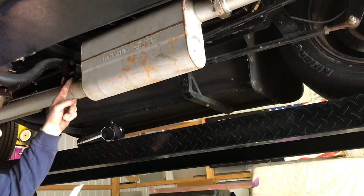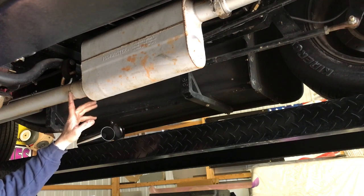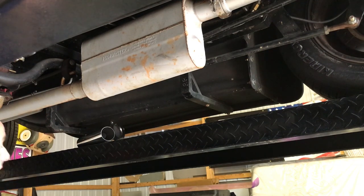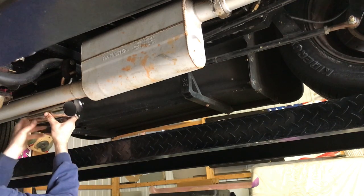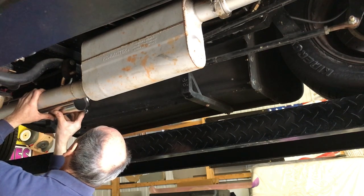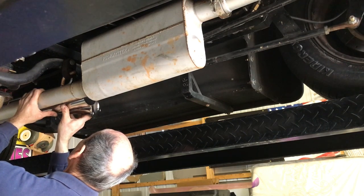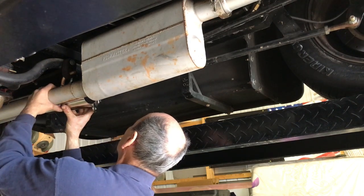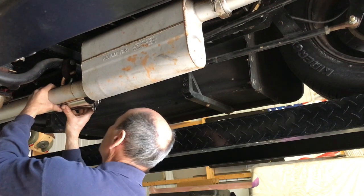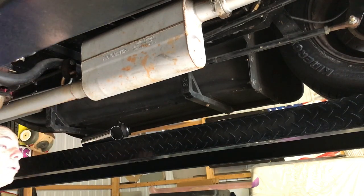I'm just going to cut this piece off here in front of the muffler and see how much room I have. There's a hanger here, so you've got to watch the hanger also. I think I can make it fit there. I'm going to put a new hanger on it.